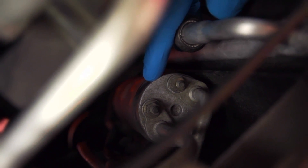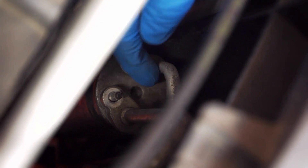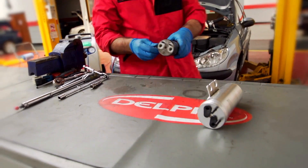The receiver dryer is located at the front, just underneath the pipe there. It's just a question of undoing the pipes. Right, that's the receiver dryer out.